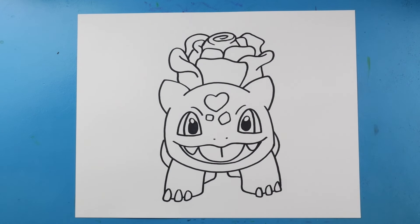And there you go — there is your drawing of a Valentine's Bulbasaur! I'm going to fast forward and start coloring this. Thanks for watching, hope you enjoyed!